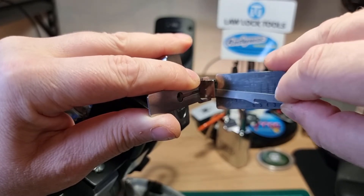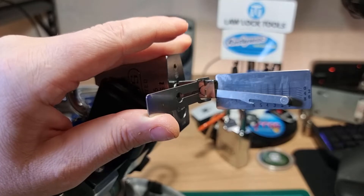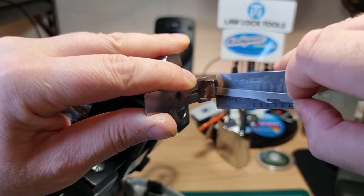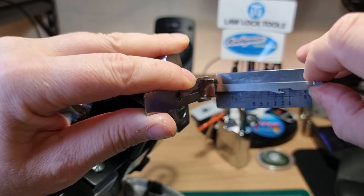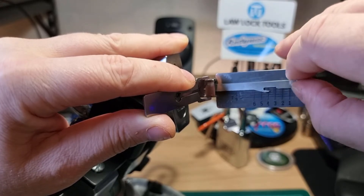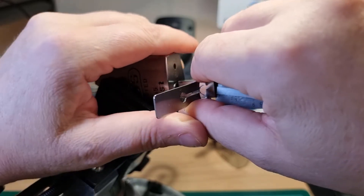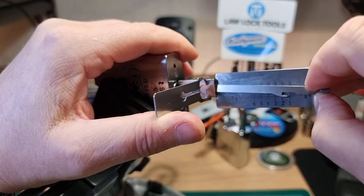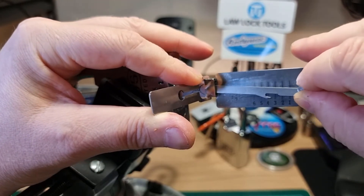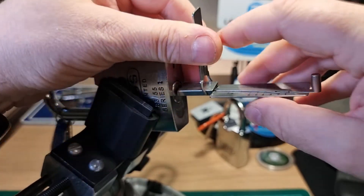One, two, three, four, five — ease off the tension slightly. I think something's over-set. Four, three, two, one, one, one. Two, three, four, five, six — and there we go.